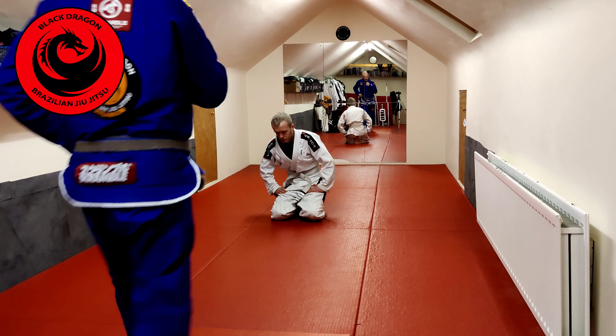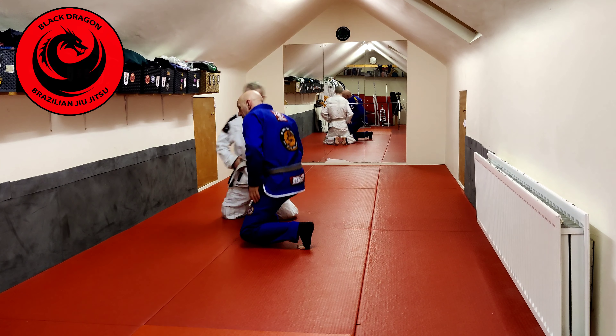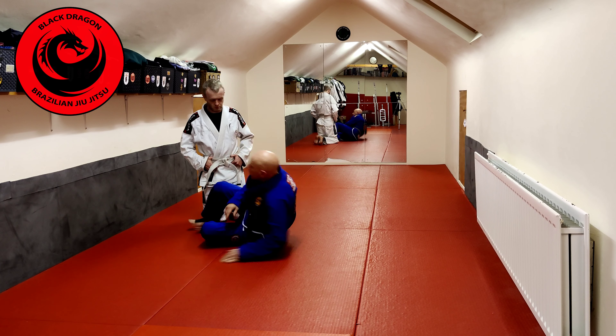Still working on closed guard, this arm across body series. We are going to look at Shane making a reaction off that pendulum sweep — we are going to transition into cross guard.